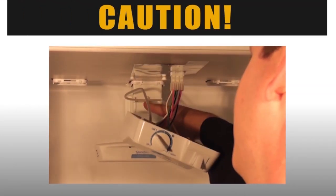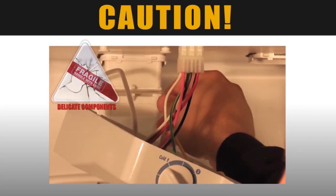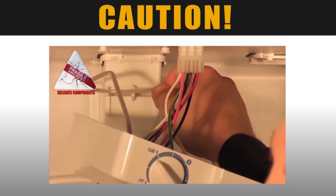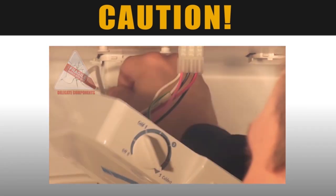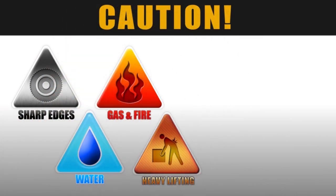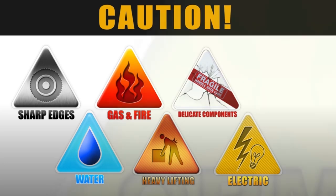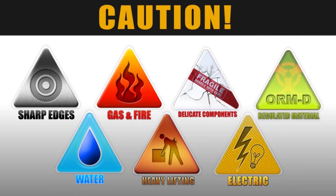Appliancevideo.com advises you to take caution while performing this repair. During this video you will see caution icons appear on the screen. Such icons include sharp edges, water damage, gas and fire hazards, lifting hazards, delicate components, electrical dangers, and state regulated materials.